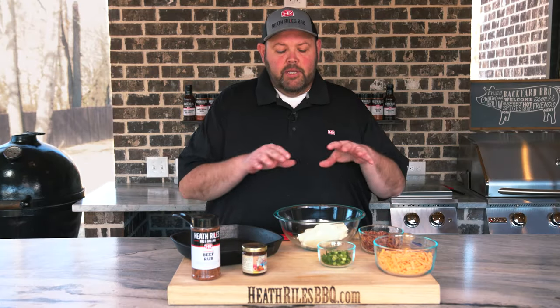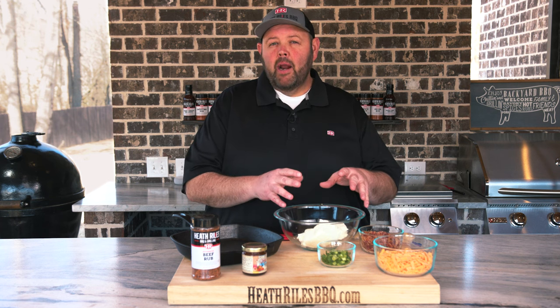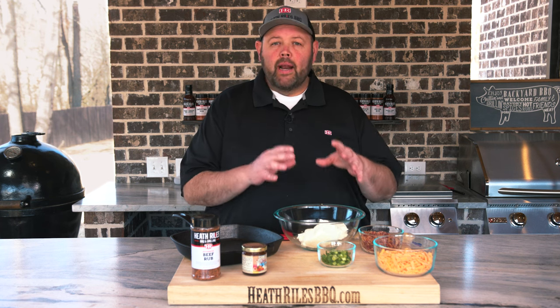The first thing we want to do is take two blocks of cream cheese, set them out at room temperature for about an hour, and let them soften up.